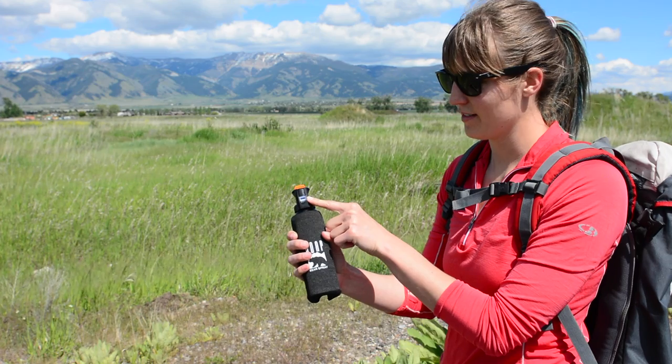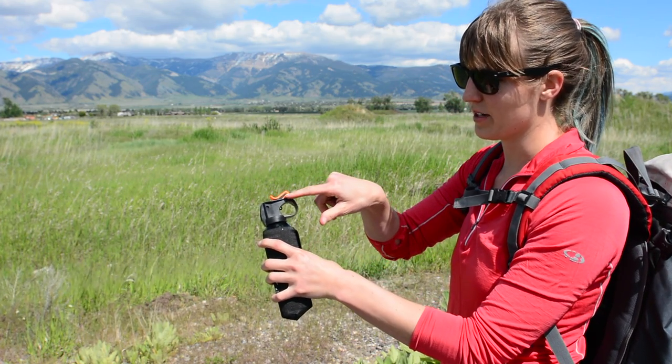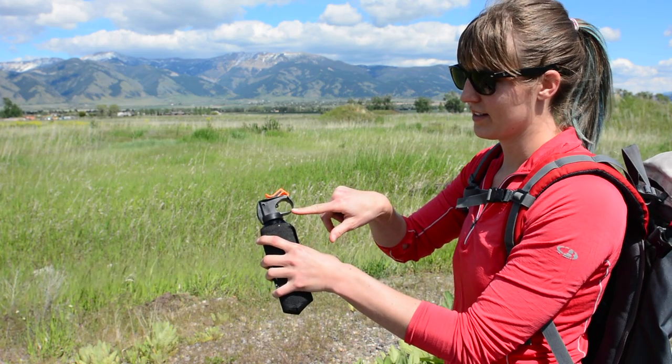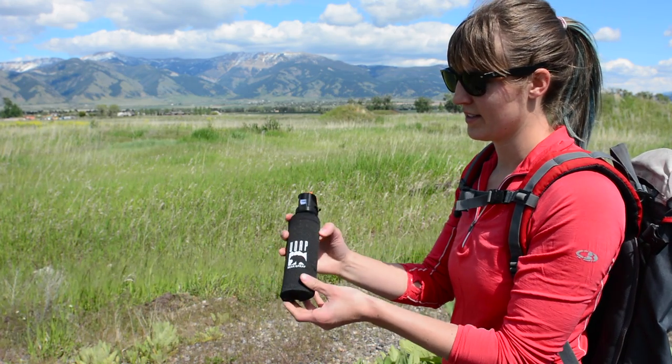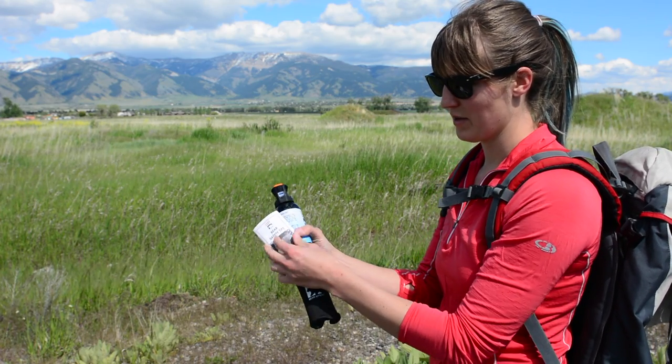First, familiarize yourself with the bear spray canister. The small rectangular tip is where the spray will come out. The orange tab is the safety, and underneath is the black trigger. The plastic loop is your handle. Inside is the manufacturer's instructional booklet — please take time to read this.